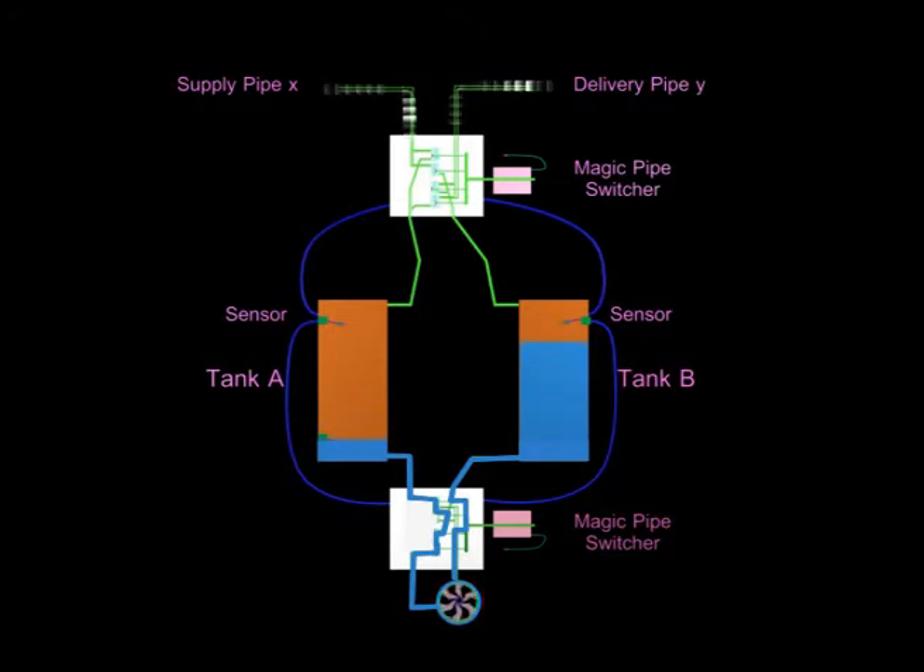At the outset of the pumping cycle, the lower switcher will empower the centrifugal pump to suck water from tank A, which is full of water, and pump it into tank B. As water level rises in tank B, air will gradually be pushed out through its upper outlet until tank B becomes filled with water completely.